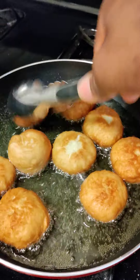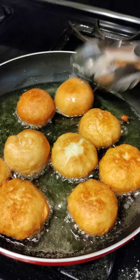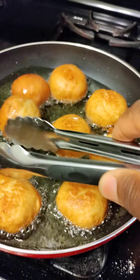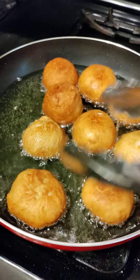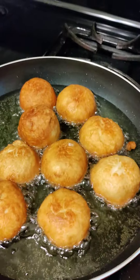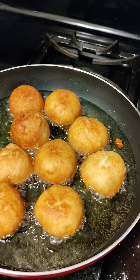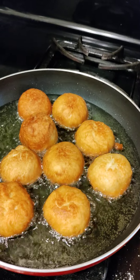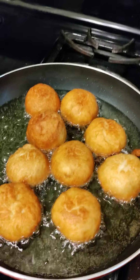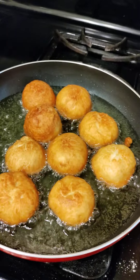Beautiful, right? It's so beautiful. You see why baking powder is a must when making fried dumplings — just like when baking bread they use yeast, that thing that swells the dough. When making fried dumpling, baking powder is a must.